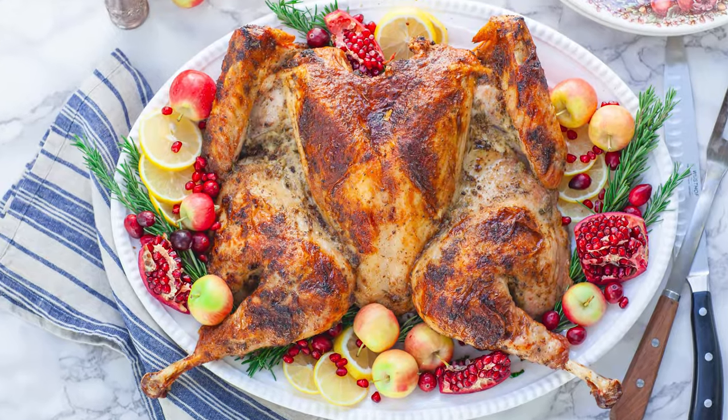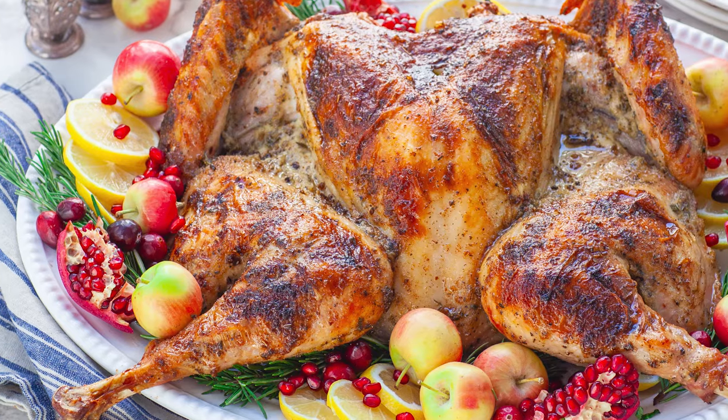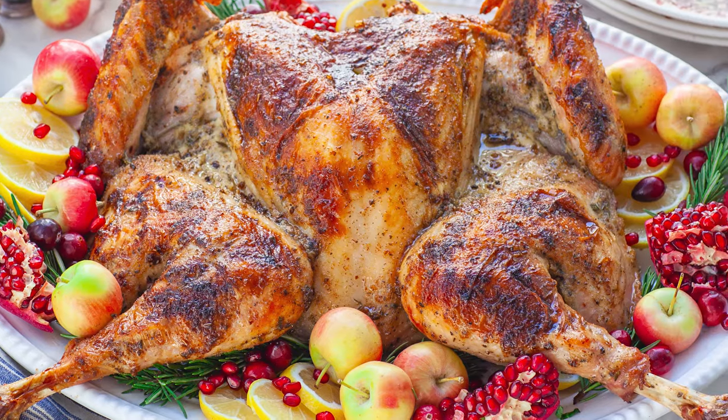Hello everyone and welcome back to my kitchen! If you're looking for a new and unique way to prepare your turkey this year, you've got to check this out! We'll be making my lemon and herb spatchcock turkey. This method of preparing turkey really cuts down on the roasting time and yields a super juicy and delicious turkey every single time — plus, it's super easy to do!